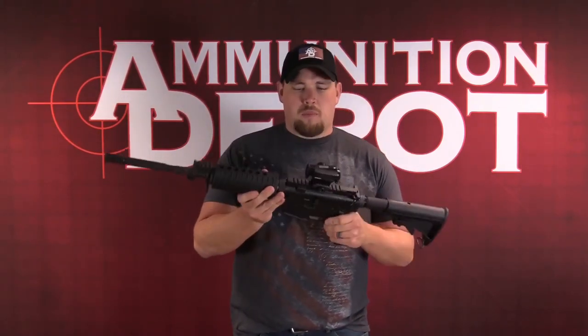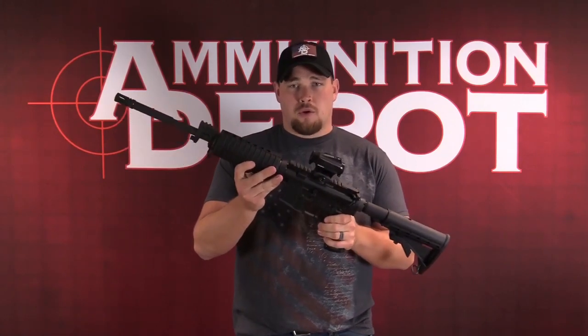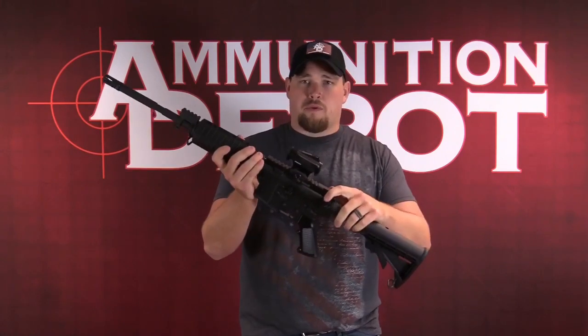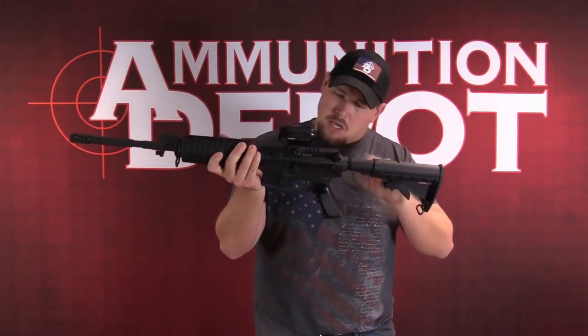So anytime that you're going to be manipulating a firearm, you want to make sure a couple things. One, that it is safe, which this one is, as well as that it's clear. And it is.